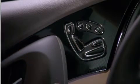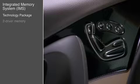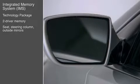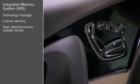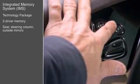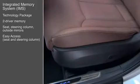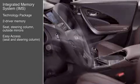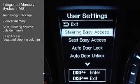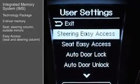The technology package also adds an integrated memory system, or IMS, with two driver memory positions for the driver's seat, steering column, and outside mirror positions. With everything set to their liking, the driver presses the set button and then either button 1 or 2. To ease driver entry and exit, the seat moves all the way back and the steering column moves all the way up when the engine is turned off. Settings for these easy access features can be changed through the user settings menu in the trip computer.